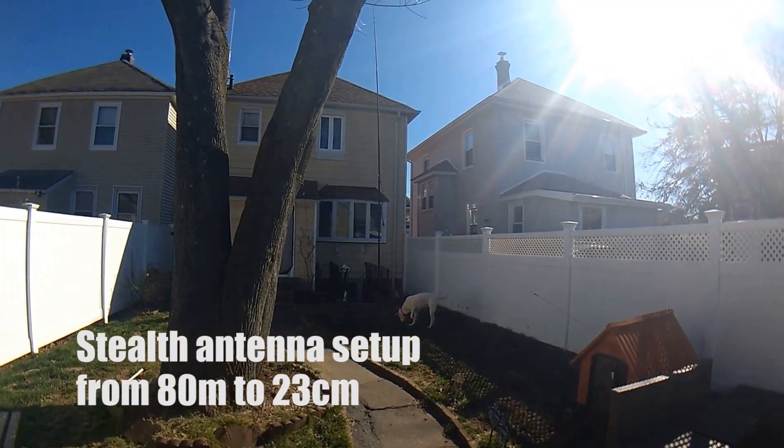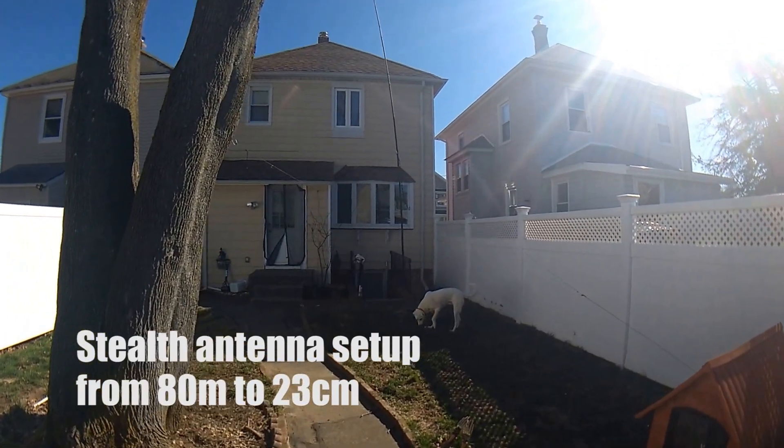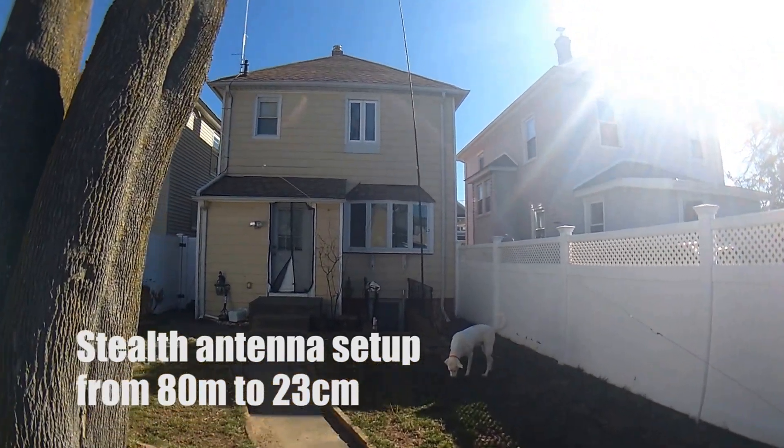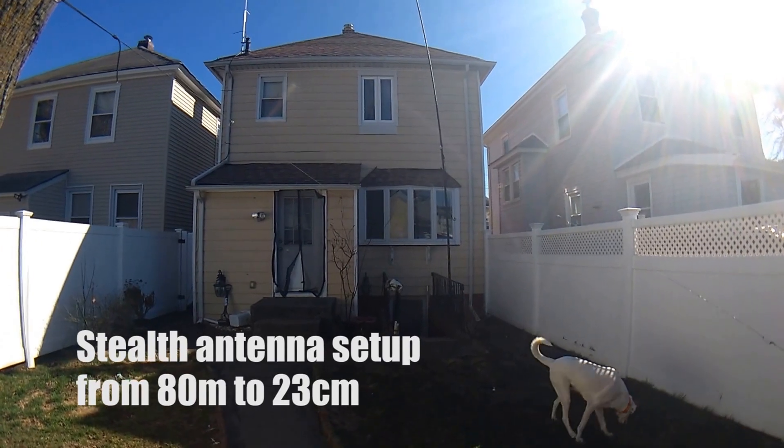Hello YouTube. This is KD2AVU. I'm now at my QTH — this is my house — and today we're going to take a look at my antenna setup.